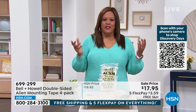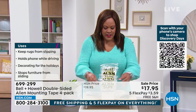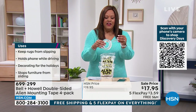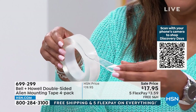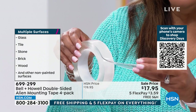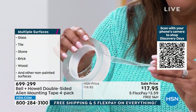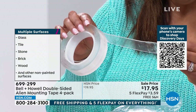A lot of us invest in our art and the last thing you want is to hear a crash of artwork falling off the wall. So you're going to take it out of the package — it's very sticky — and just cut as much as you want off. It's double-sided on both sides. Then you take off the backing and it's adhesive on both sides. Use it on glass, tile, stone, brick, wood, any other painted surfaces.